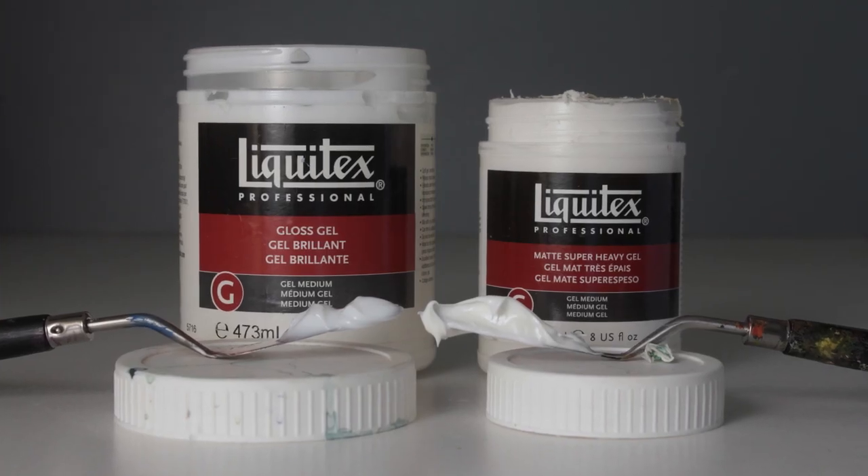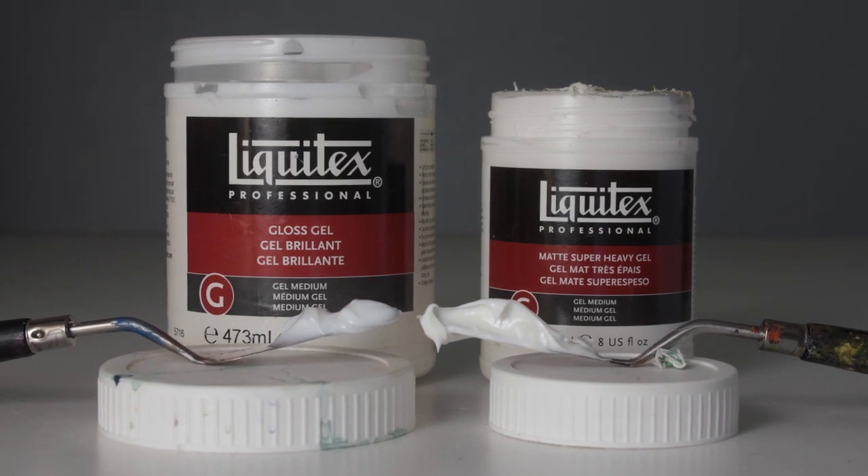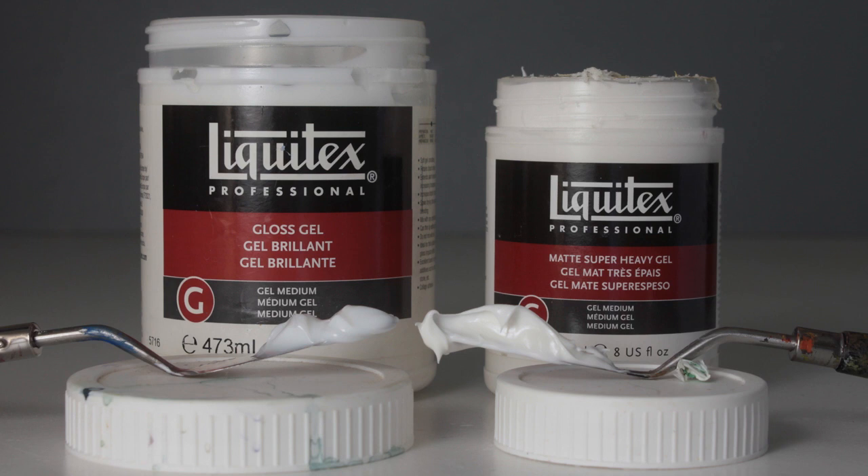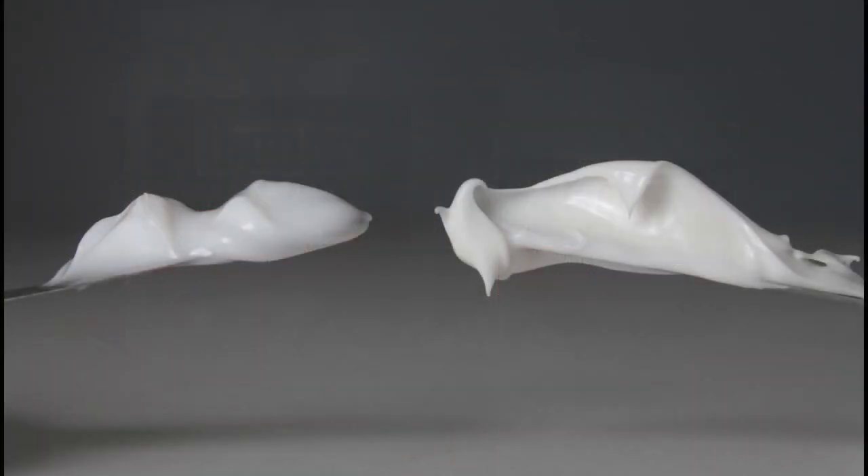Fortunately they make thicker acrylic gels. On the left is the regular gloss gel and on the right is the Liquitex super heavy gel. In this close-up you can see that the super heavy gel on the right is definitely thicker — it has crisper edges and it even looks whiter. I think that's because it has a higher solids content.